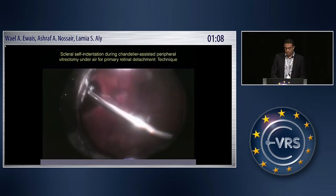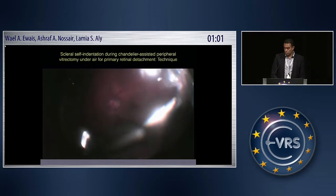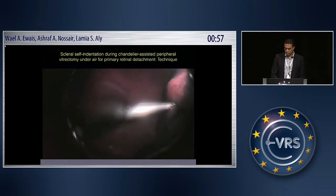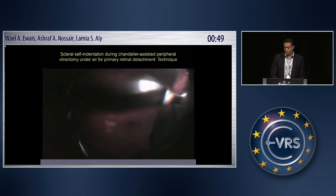I indent all through 360 degrees with self-indentation. I move the probe close to the vitreous base, because my target is to achieve complete — or almost complete — excision of the vitreous base without inciting retinal breaks.